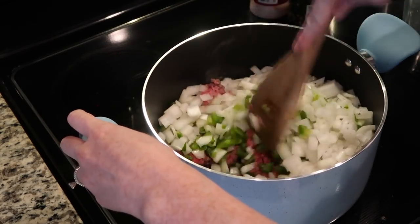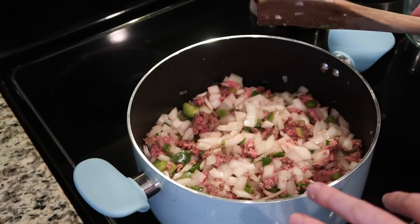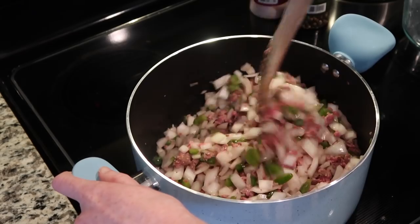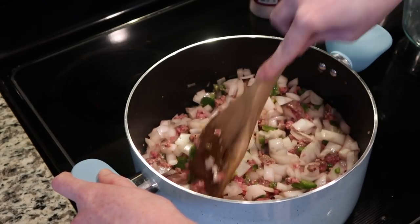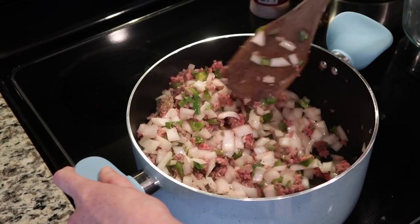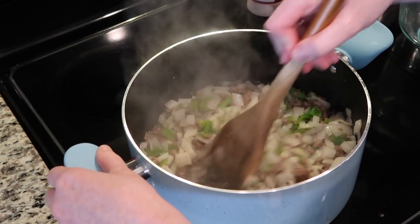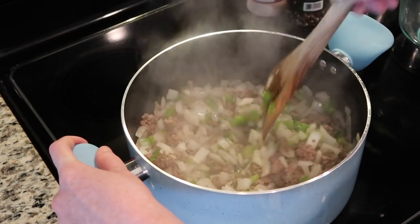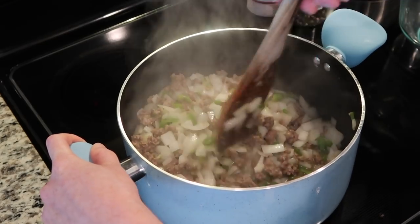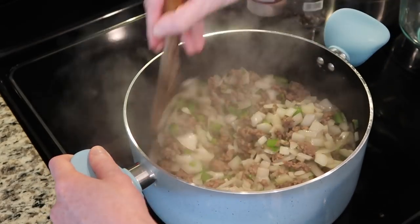Then you're just going to mix everything up and let it sauté together. Once it's good and mixed up, you can kind of let it sit and move it around every 30 seconds to a minute or two — you're just wanting everything to sauté. You want the meat to get brown and cooked, obviously, and you want your onions to get nice and soft. Everything's looking pretty much done here — our onions are nice and soft and tender, so are the peppers, and the beef is browned. So I'm going to drain the excess grease out of this pot and then add the next set of ingredients.